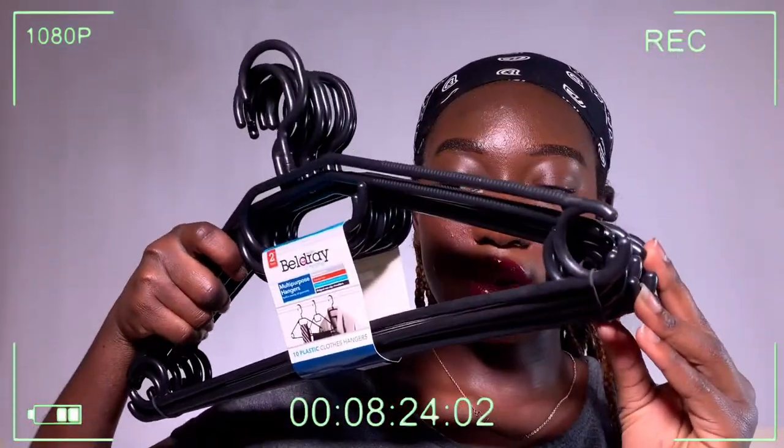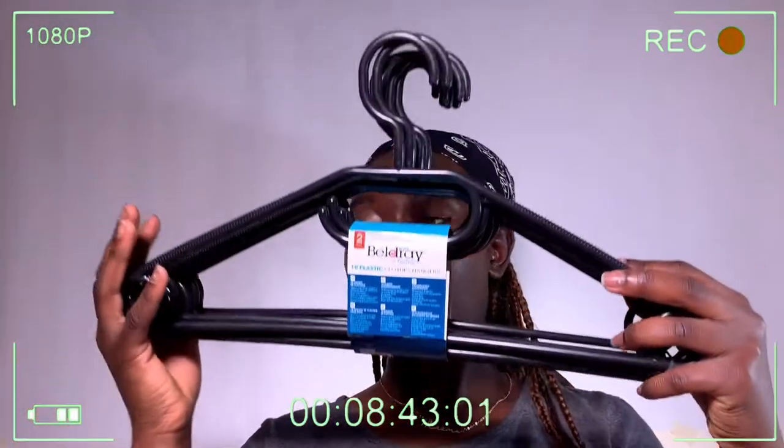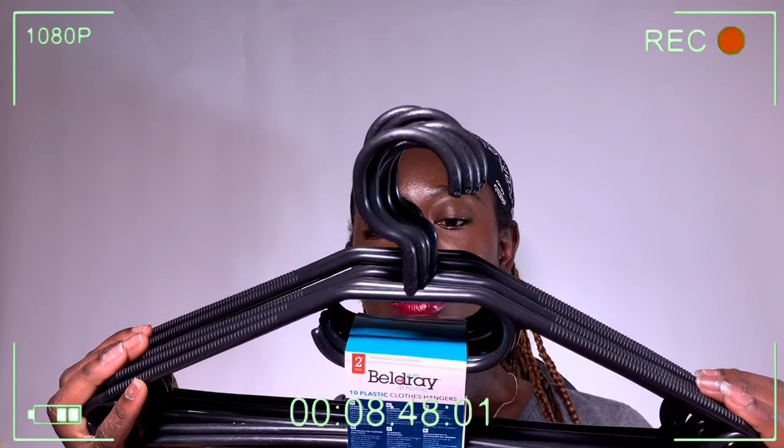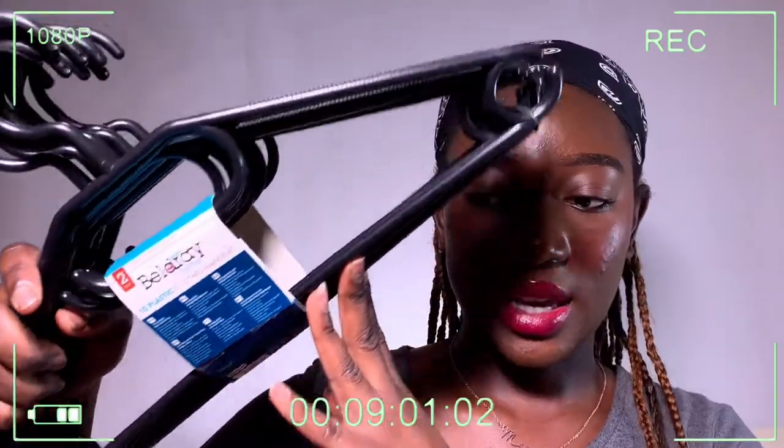I also got hangers because I want to hang my clothes in the wardrobe. They come in a pack of 10 and I got them in black for around £1.99 to £3.99 - a really good price for the amount. They seem a bit fragile honestly, so I might get wooden ones next time when I go shopping again.